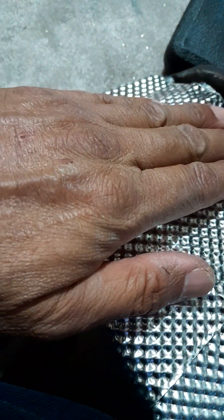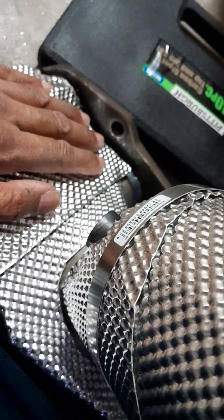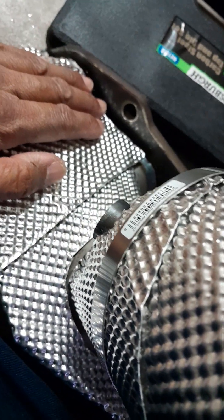This exhaust manifold with the built-in catalytic converter is insulated to protect the alternator. The alternator sits right underneath here and the catalytic converter is right here. Heat kills parts and burns wires, so I insulated it.